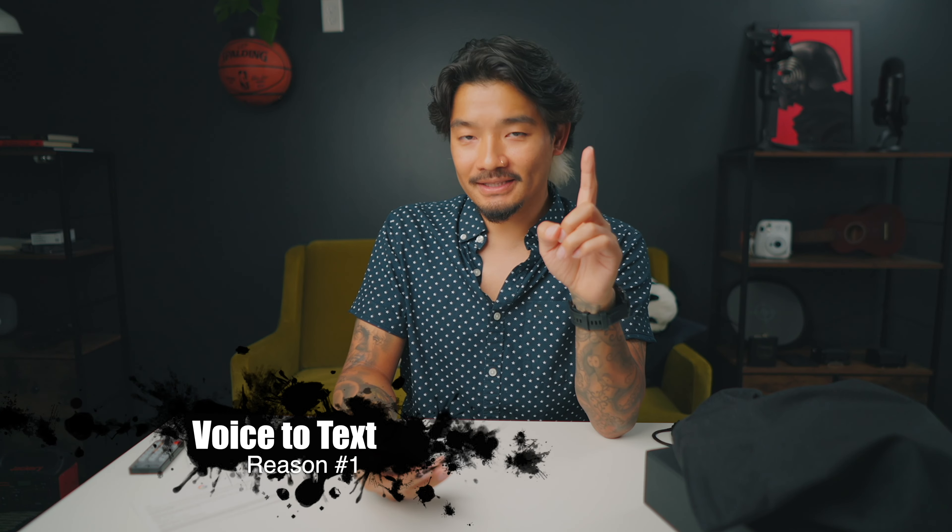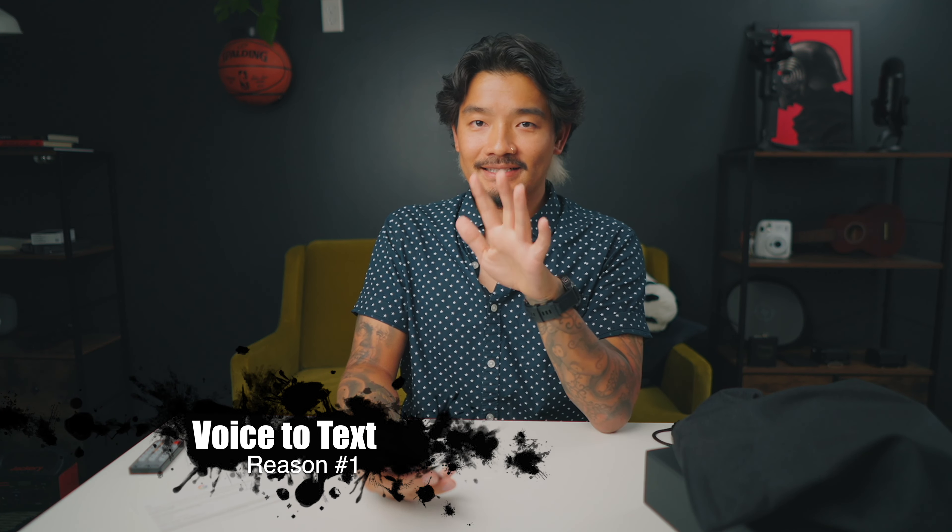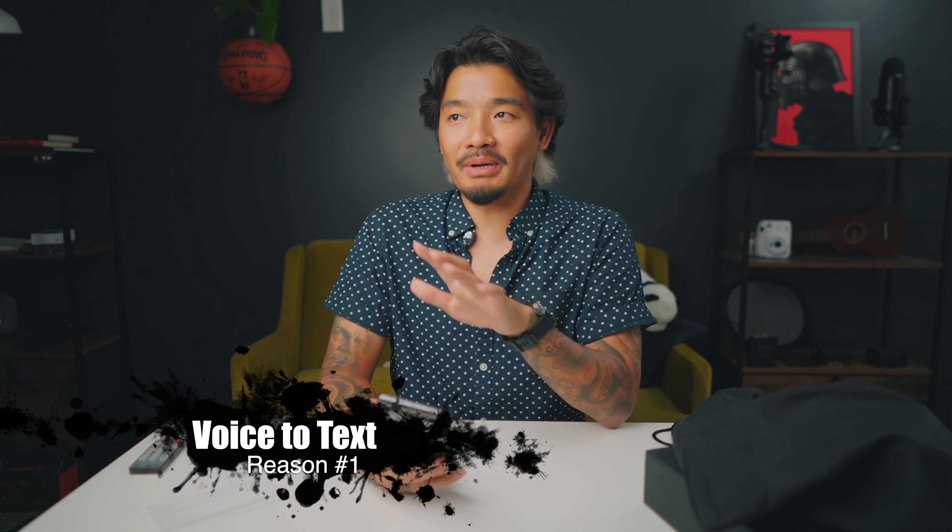The three biggest reasons I'm super excited about this Google phone: reason number one is their voice-to-text — it's brilliant, the best on any smartphone out there. I can just talk and it will put punctuation exactly where it needs to be without me stopping. I just continue talking, press send, and it's always perfect. Google has really nailed that.